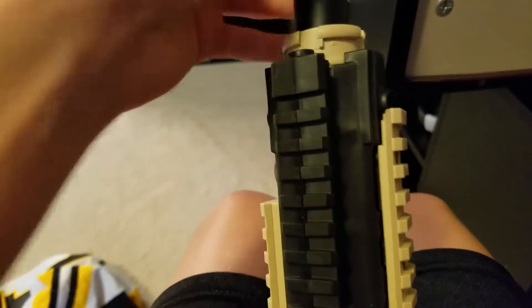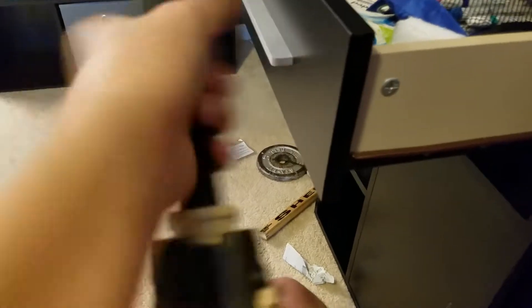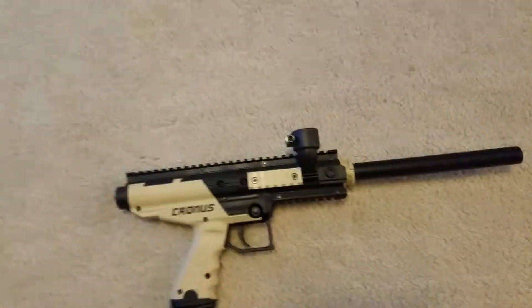This is my first paintball gun. My dad has other barrels. The barrels are for the size of the paintball. So depending on how wide the barrel is, it could either shrink or grow depending on how big or small the paintball is. I'm just gonna leave that assembled on the floor.